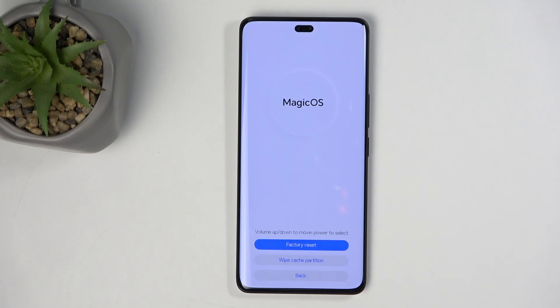There we go — so we got to about 17%. From here, we're going to select back and then restart. This will continue resetting your device in the background. Now, because it is continuing the reset, it will take the device a little bit longer to boot back up. Don't worry, that's completely normal.